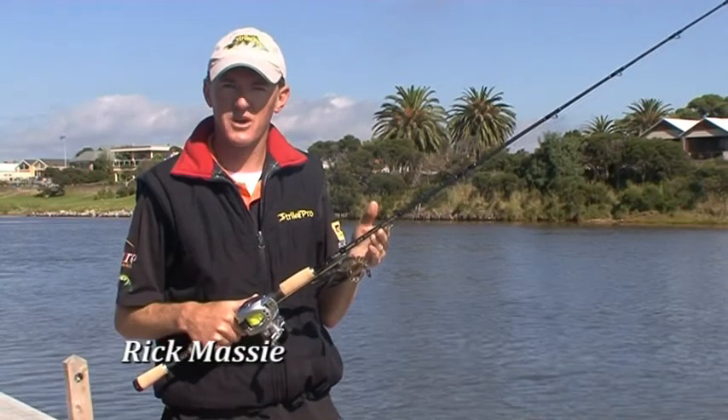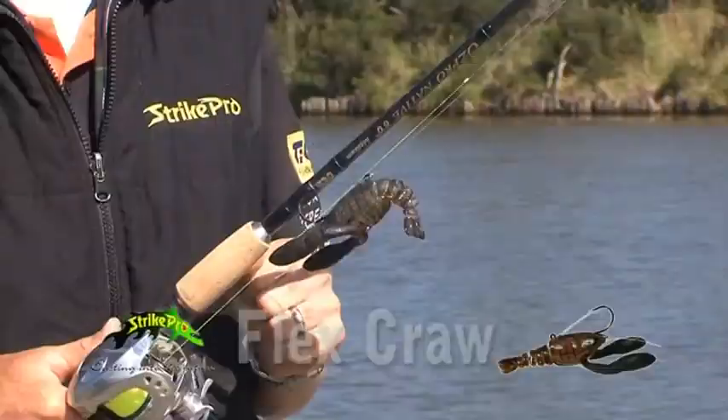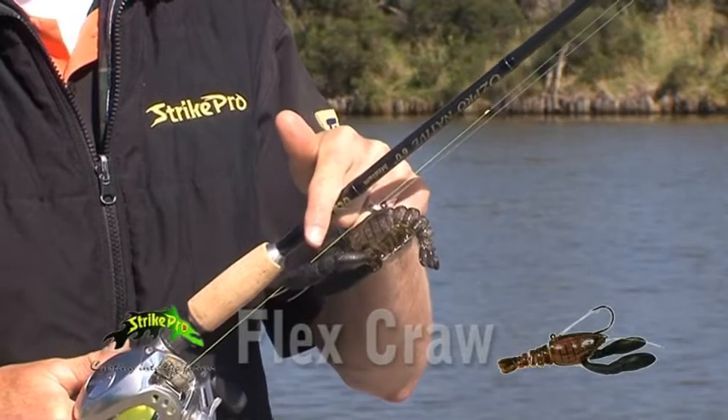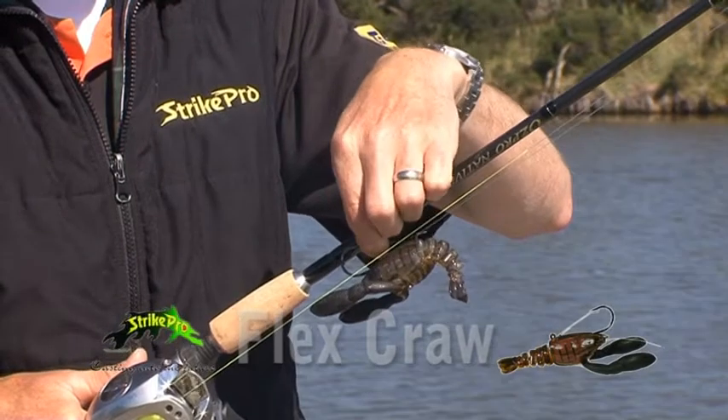G'day viewers, I'm Rick Massey from Strike Pro. Today we're going to talk about the Flex Craw Strike Pro Lure. This is a very unique lure to the market. It has a wire weed guard on it, which also eliminates snagging.